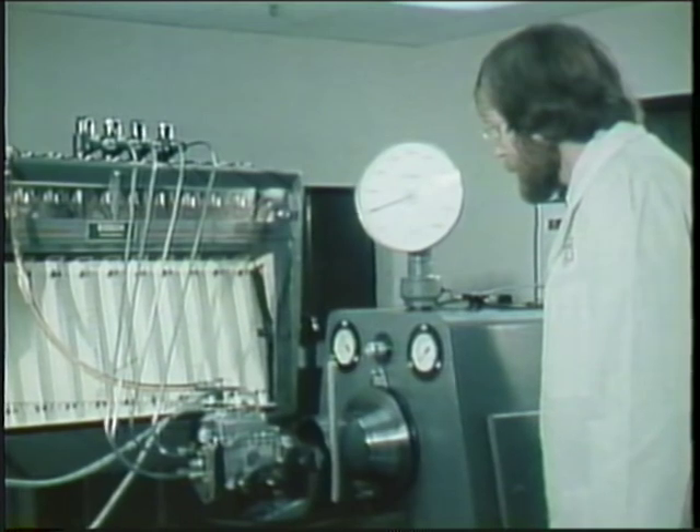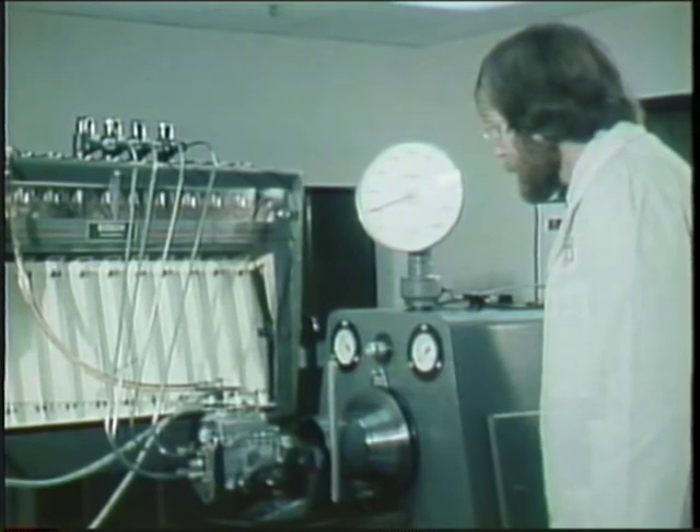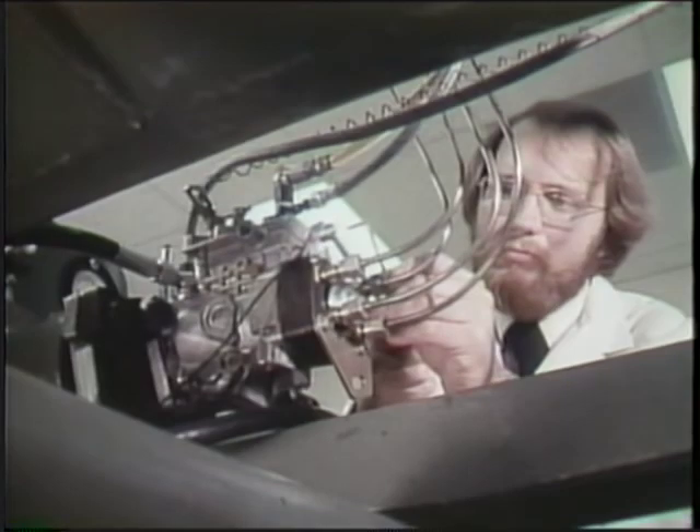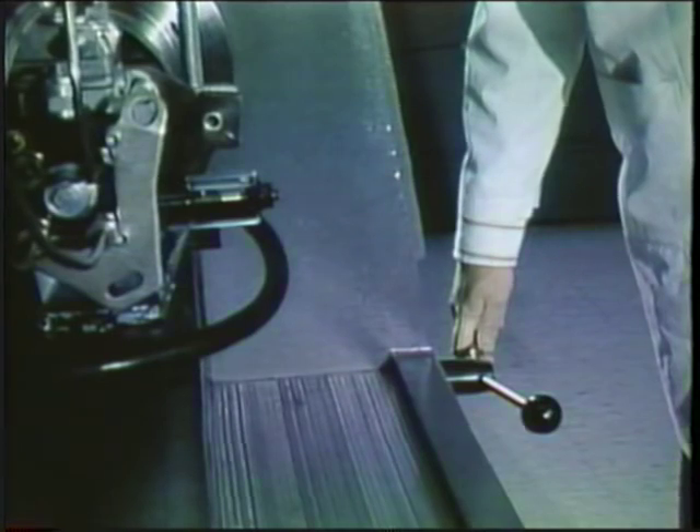When you finish this program, you will understand the operation of the VE pump so you can relate to service and troubleshooting instructions. Some of you will repair or calibrate this pump on the test bench. Some of you will make minor pump adjustments on the vehicle. All of you will know what you're doing and why.